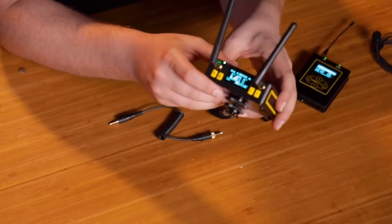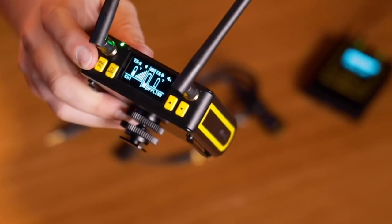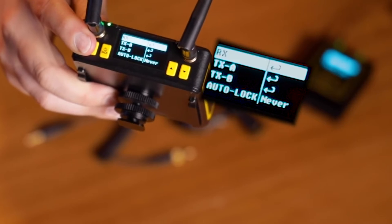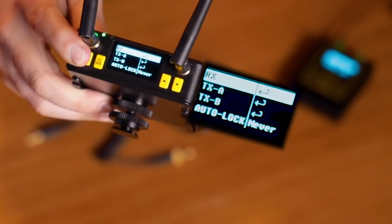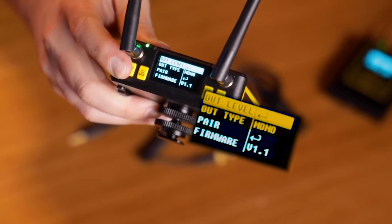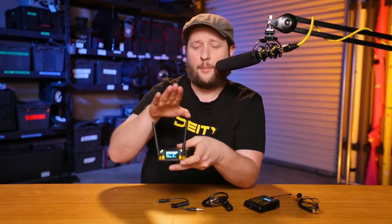When you get this unit, you'll notice this screen right here — it's your home screen. As soon as you hit that menu button you're going to get to an RX menu, which is the receiver itself. Select that and you'll see output level and output type. Let me clear this up: output level is the level coming out of the receiver, not out of the transmitter. You set your sensitivity in the transmitter like we did in the gain stage video, and you set the output level to match what you're going into.